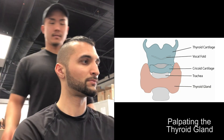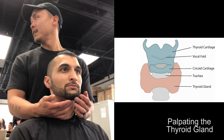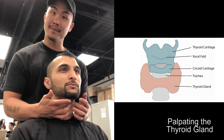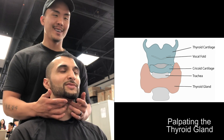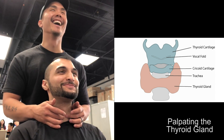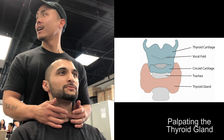First thing you're going to do is put your finger on your chin. Start midline and slowly go down until you feel that first bony cartilage — right there. Trying to palpate the thyroid gland — the thyroid cartilage. You're going to go over and come underneath to find where the start of the cricoid cartilage is. Where the start of that cricoid cartilage is — if you go right on that cricoid cartilage, that is right where the thyroid is.